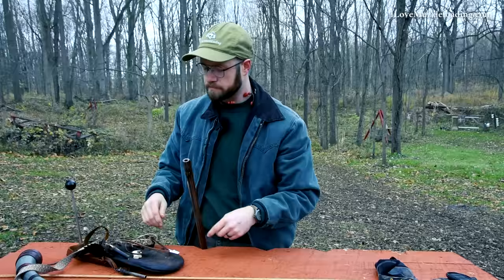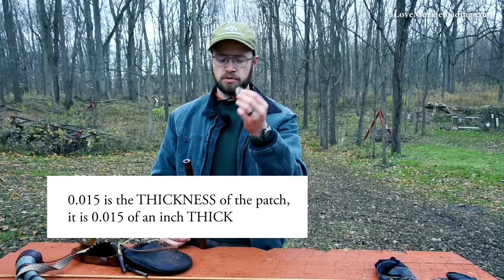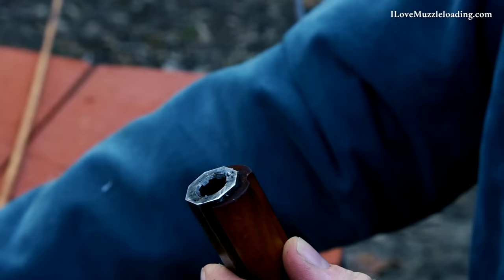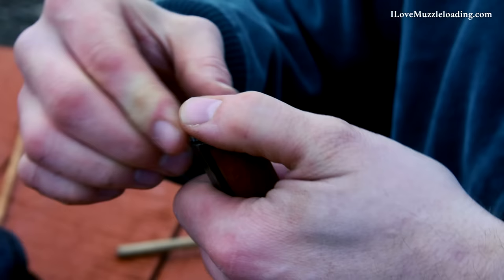Powder, patch, and ball — or it won't go off at all. So next we want to get our patch. I'm using a pillow ticking patch that's about 15 thousandths, lubed with some Frontier's Bear Grease patch lube and rust preventative. I'm using a 395 cast lead round ball. The caliber of my rifle is 40 caliber, so I'm using a 395 ball — a step below that 40 caliber diameter — and the patch itself is going to engage and expand in the rifling to help this be a tighter, more precise load. I place the patch on top of the muzzle, then place the ball on top trying to center the patch so I have a consistent ring around the edge. With my ball in place, I just thumb it into the muzzle so it's not rolling or falling off.